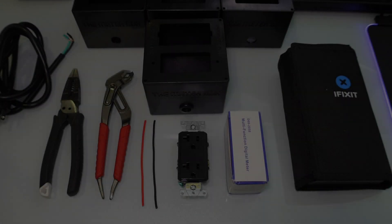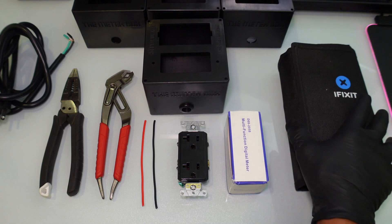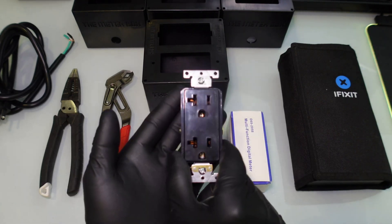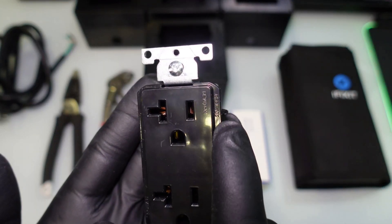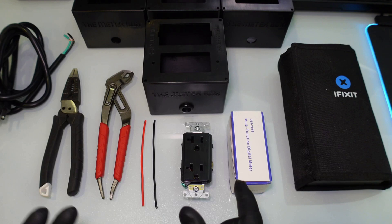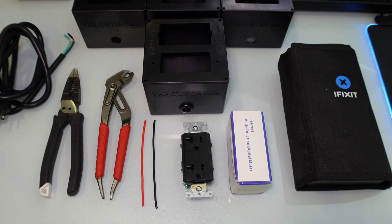Here we are with the lineup of stuff you guys are going to need. I have my iFixit kit right here, a Drok meter that's still in the box, and a 120 volt plug that is a 20 amp outlet — labeled right there on the corner. It's a 20 amp 125 volt outlet made by Leviton. You guys can grab those at pretty much any hardware store or Amazon — I'll leave Amazon links in the description below.